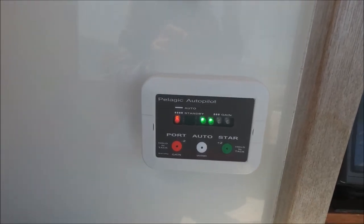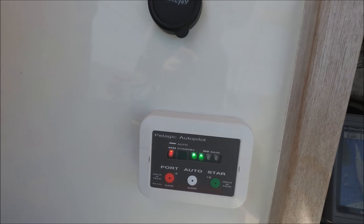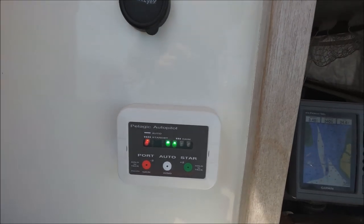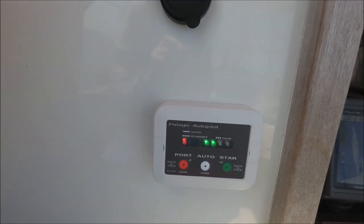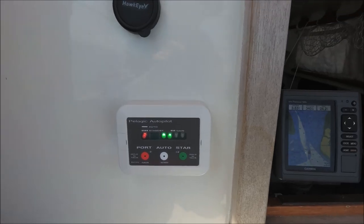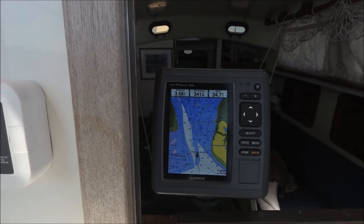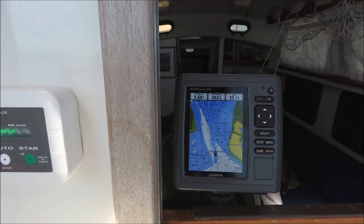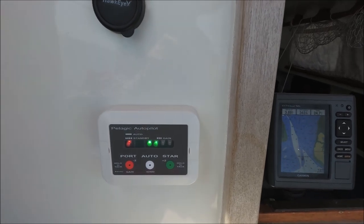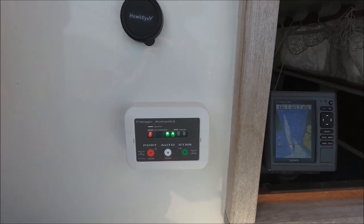I haven't bothered to calibrate the compass, but the manual shows how you can do that by turning the boat slowly in a circle in calibration mode. It seems to steer fine on all points of sail and all compass headings without calibrating. The Pelagic doesn't have the ability to interface with a chart plotter, which I consider a good thing — it keeps the autopilot independent of other systems, so a plotter breakdown won't affect it.